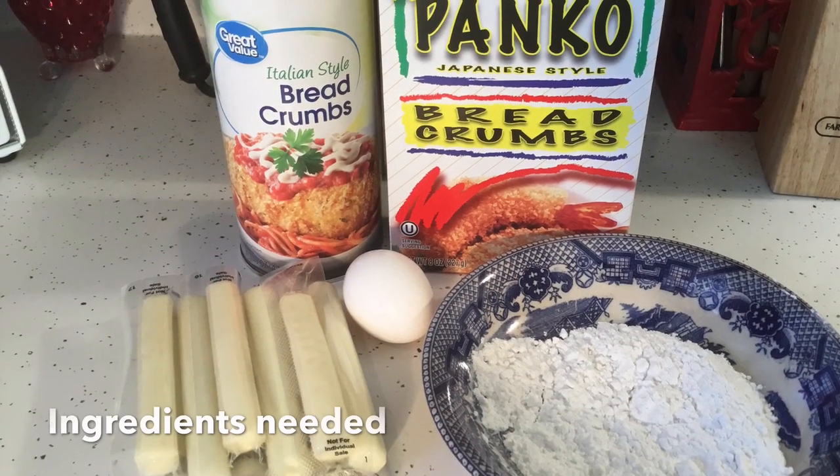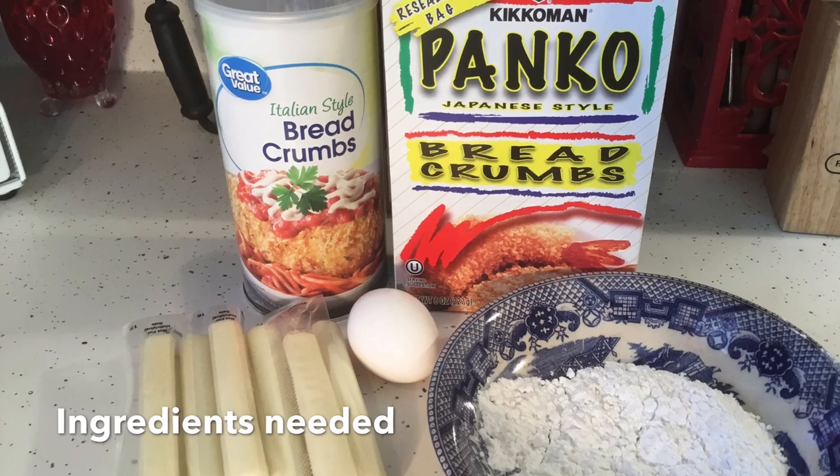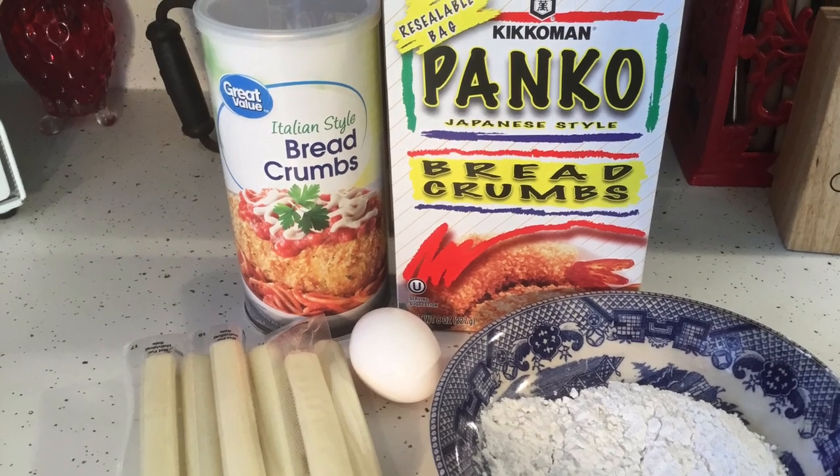For this recipe you're going to need mozzarella sticks, an egg, flour, Italian breadcrumbs, and panko breadcrumbs.